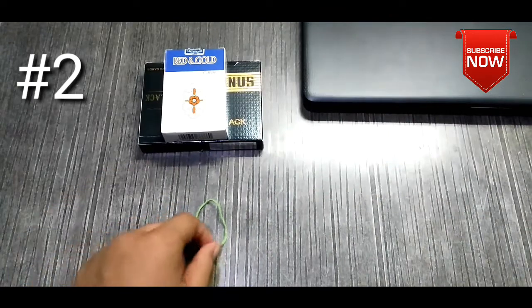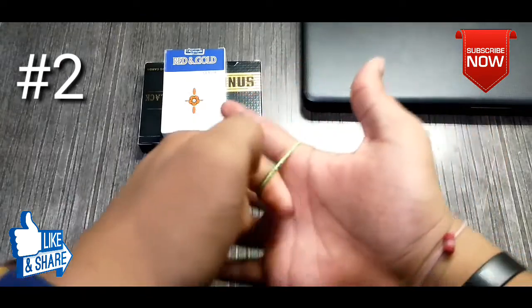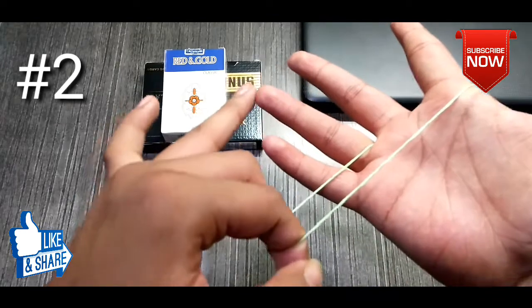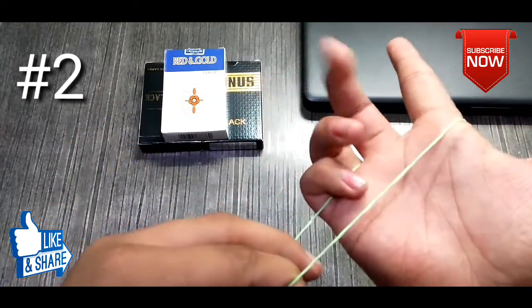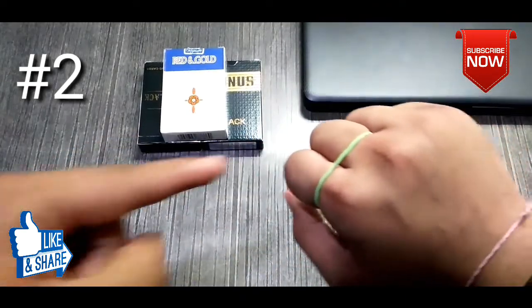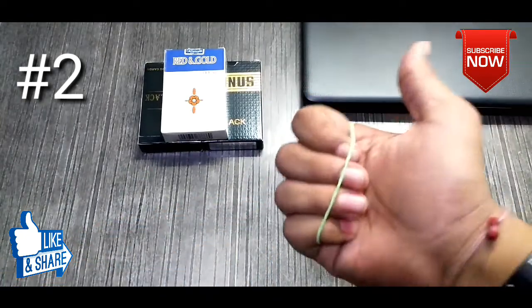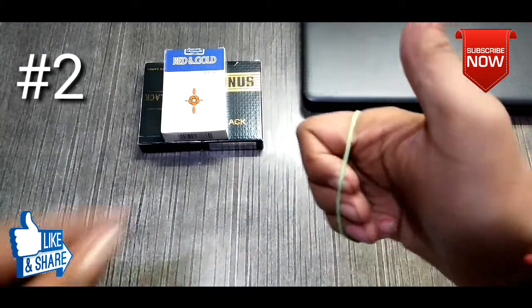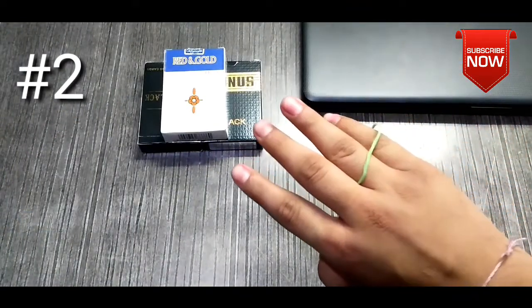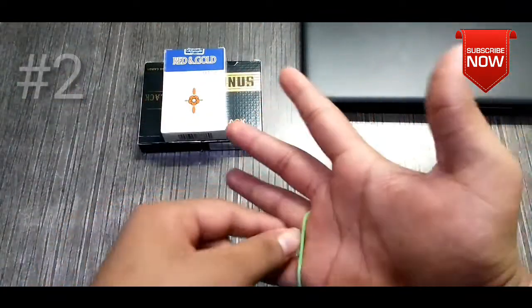You put your index finger and middle finger on the rubber band, then you put it sideways and place it across 4 fingers. If you look at it, it looks like it is only on two fingers. But the trick happens on the back — when you open it, the rubber band will be pushed and will bounce on both fingers.